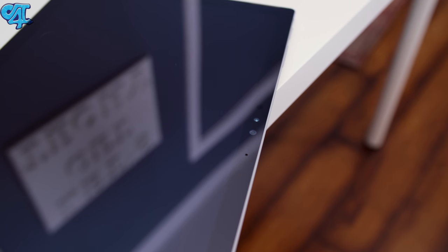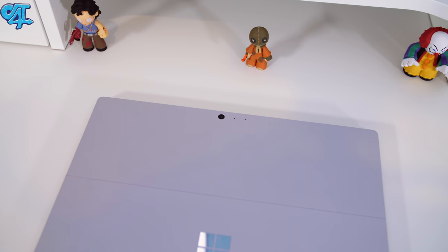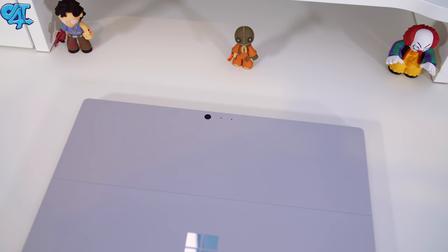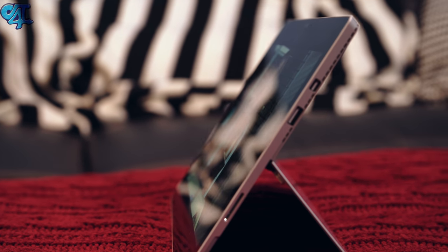At the top you'll find a five-megapixel camera and microphone — it actually has a flash on the front — along with some dedicated sensors. On the back side there's an eight-megapixel camera, but the quality is going to be tablet quality. I don't advise anybody to hold this thing up and use that huge 12.3-inch display as a viewfinder — you're just going to look pretty funny.